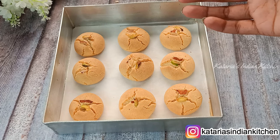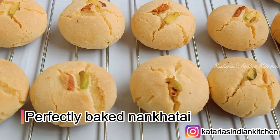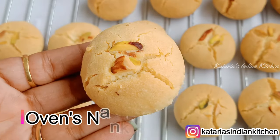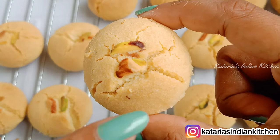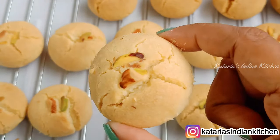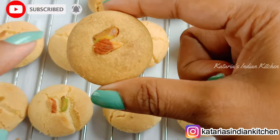We have also baked the naan khatai in the stovetop oven. After 1 to 2 minutes you can remove the naan khatai. You can see the oven-baked ones have a big browning. The naan khatai is light and has come out beautifully with big cracks — it is made perfectly. When baked in the stovetop method, it also has great cracks but there will be some difference in taste and texture.